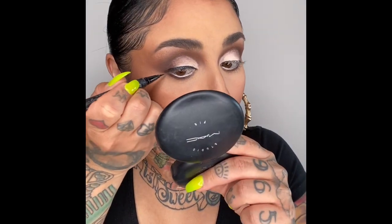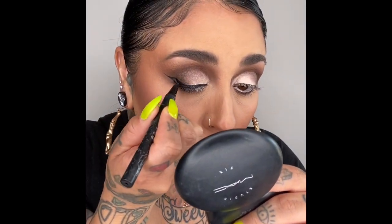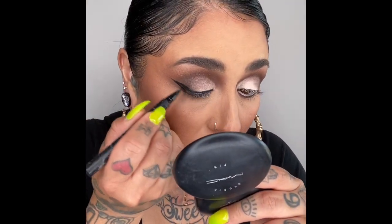I do want to wing it out a little bit. So what I'm going to do is follow my bottom lash line up in a straight line — that gives you a nice, even, clean line. And then I'm going to connect it, just like that, and then you can just fill it in. So now you've got a nice clean wing liner, and hopefully the other side comes out the same.